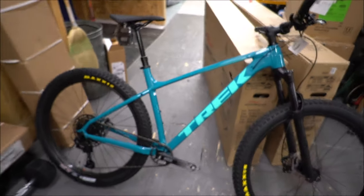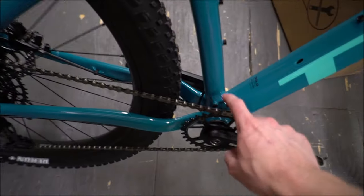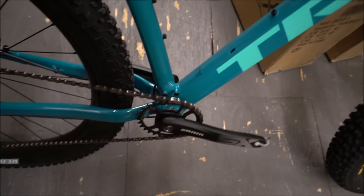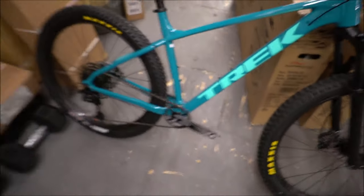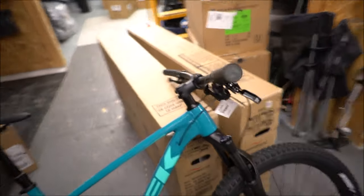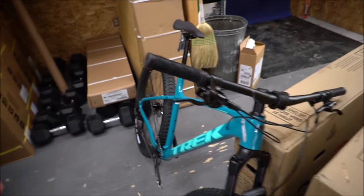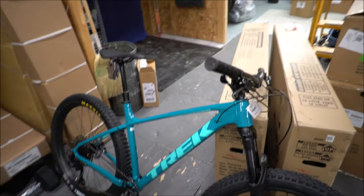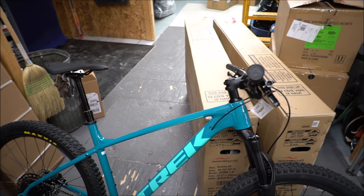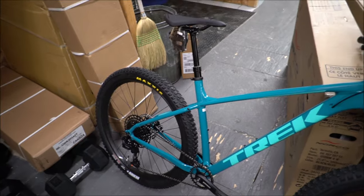Nice color scheme on this one. It still has the same Alpha Gold aluminum frame, and you can still mount a front derailleur if you want to switch it up to a Shimano 1x12 or 2x11, whatever the case may be. The brakes are upgraded to Shimano instead of Tektro, so you may notice some performance differences. Overall it's a nicely stocked bike, and going to the 1x12 is a big upgrade.